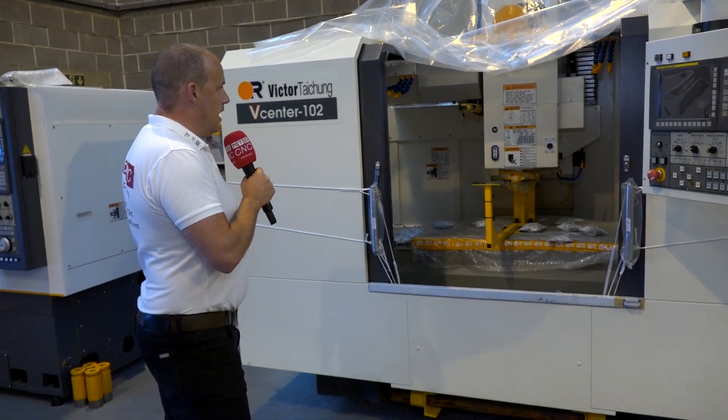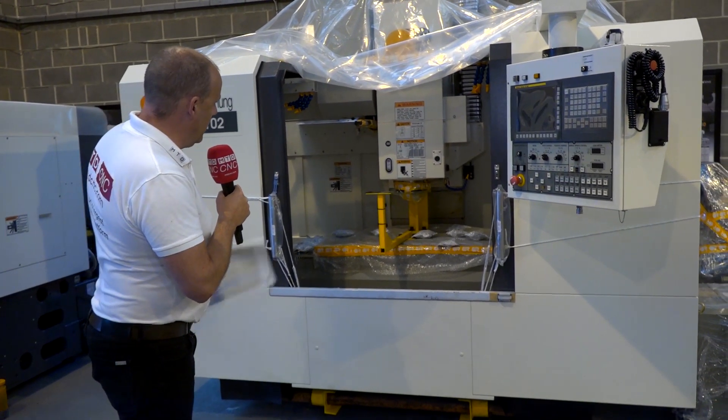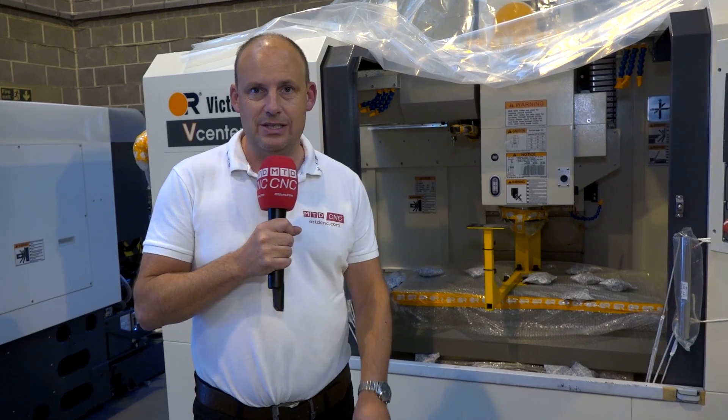Side mount tool changer there — I believe it's 32 tools on this one with the side mount tool changer — and you've got double door access ready to go. It could be yours. Contact Victor CNC here in Rochdale.